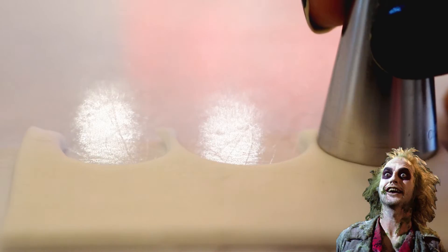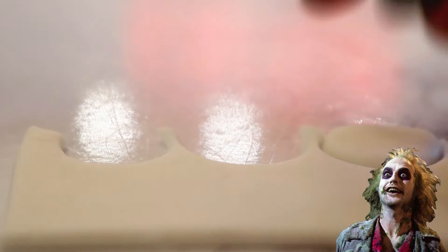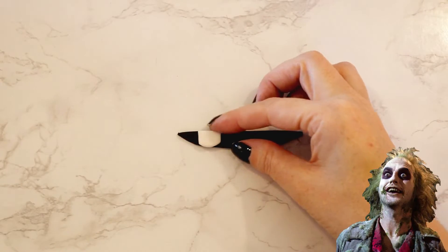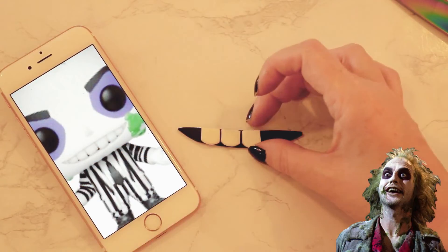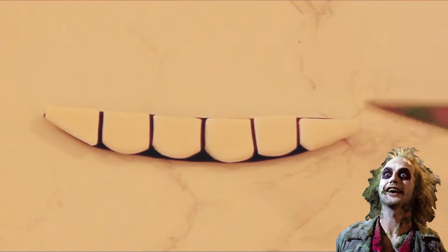I wanted to make his teeth as close to the image as possible, which means the bottoms needed to be rounded. So I used the larger end of my tips and cut out half circles from white fondant. I then straightened the sides and began placing them onto his black smile that I created with the template of his face. I used my online photo as a guide since my printout was too pixelated. I added a little tiny nose to finish him off — I give you his face.